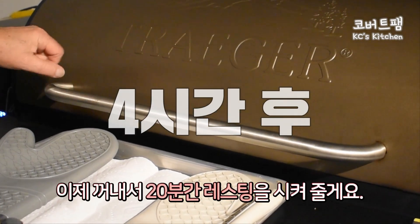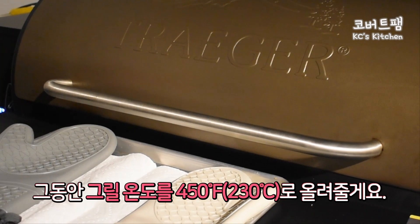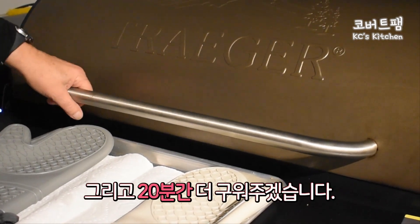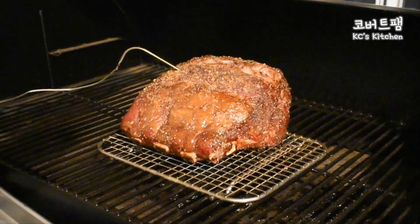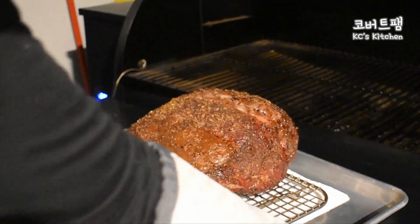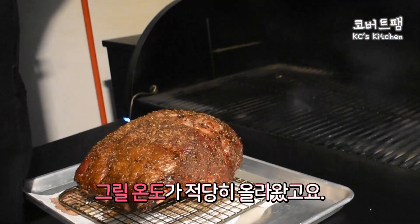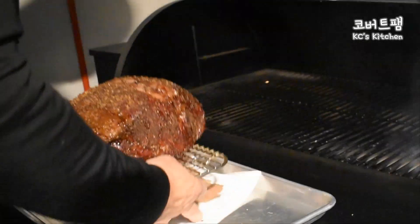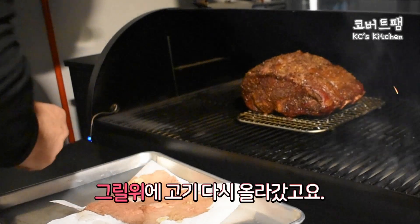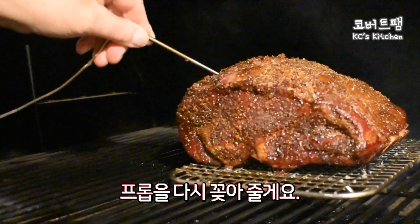All right, I'm going to take it off, let it rest for 20 minutes, increase the temperature on the grill to 450, then put it back on for about 20 minutes. Get back on the grill — we've got our grill back up. Slide that back on there and slip my probe back in it.